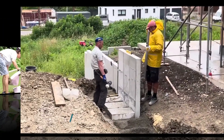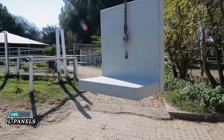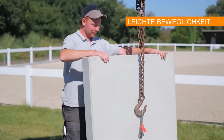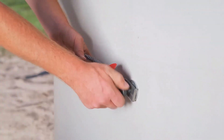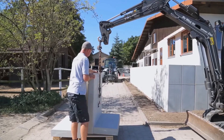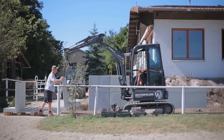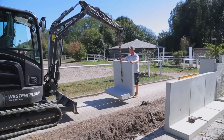So you need to even out terrain or create a small version of the hanging gardens of Babylon? These customizable L-panels are the solution. Wall panels and L-stones serve as angular support elements to secure slopes and bear loads. Reinforced wall panels, also known as angle support elements, are optimal for handling large loads ranging from 55 centimeters to 305 centimeters in height.